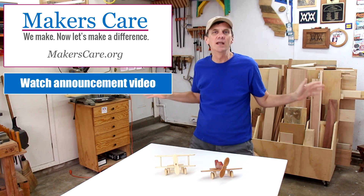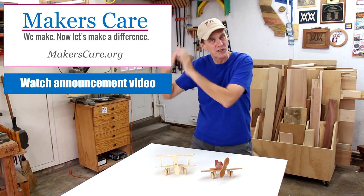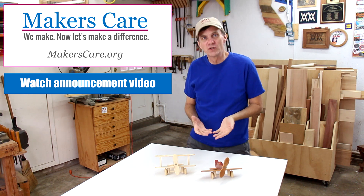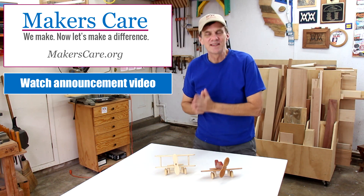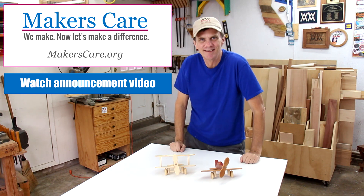Make an airplane out of anything you like and submit your picture. YouTubers especially, I'd love to see your videos — there's a special link over there where you can post them. Spread the word. The more people we can get involved in Makers Care, the more money we can raise for the Make-A-Wish Foundation. Thank you for watching Woodworking for Mere Mortals and I will see you next week.